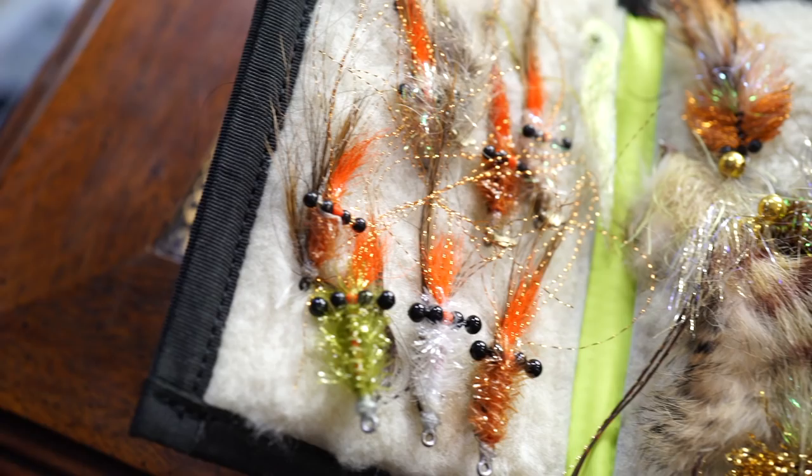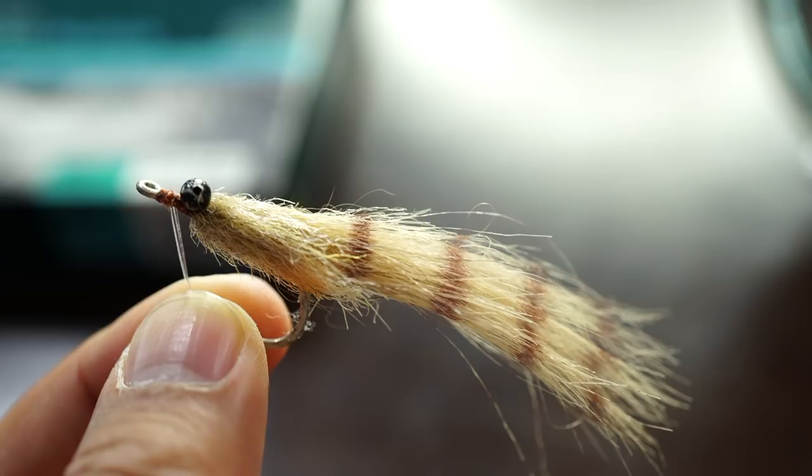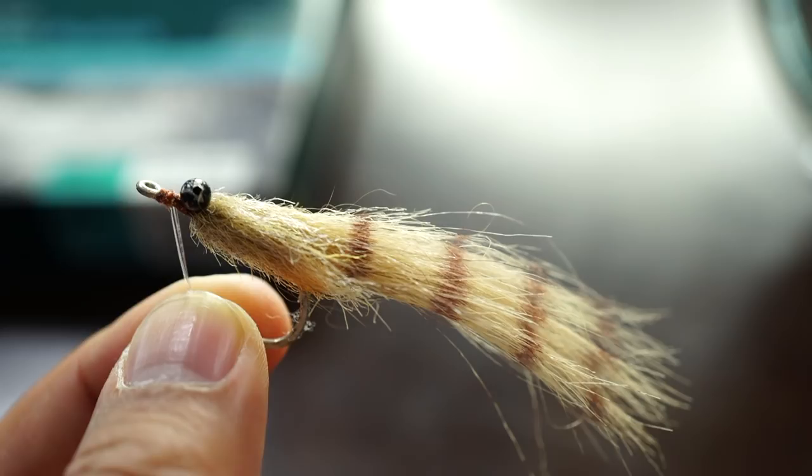I used a couple different flies: one was Chris Cease's Redfish Wiggler, and also Mike Callahan's Stabila Shrimp. But I ended up catching the fish on a fly that Tanner recommended — just a really simple shrimp pattern in a neutral color. That really did the trick.